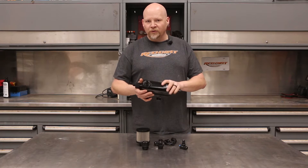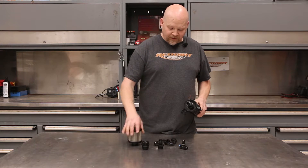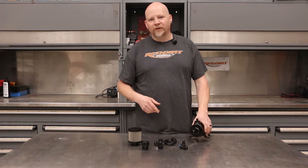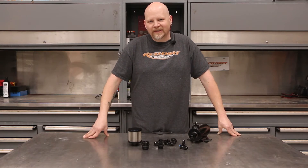This is an Earl's catch can that we picked up from Holley along with these Earl's fittings, a breather, and some super stock hose. We're going to show you how to install this on a Gen 5 LT1 so you can do it for your project.